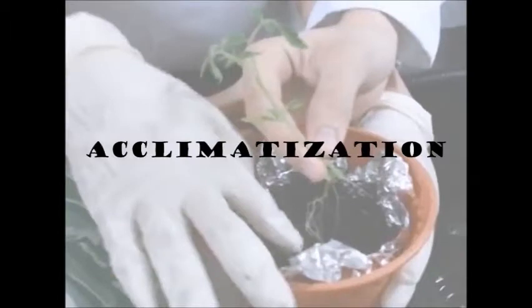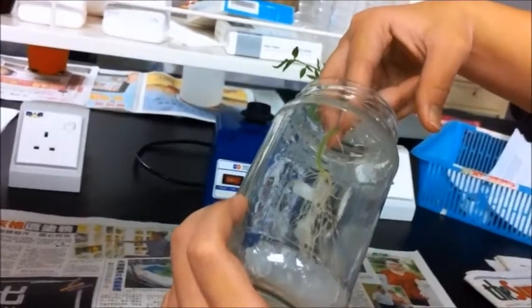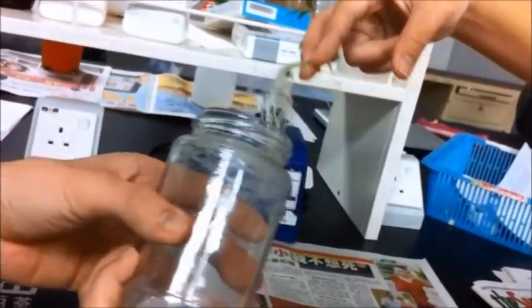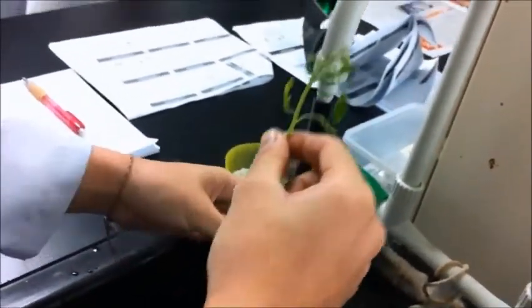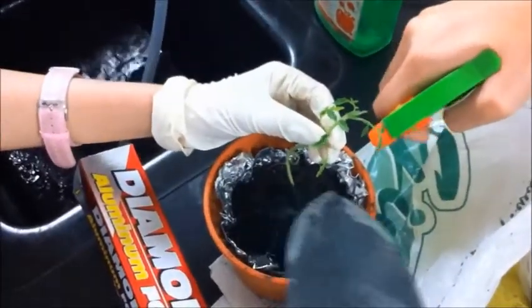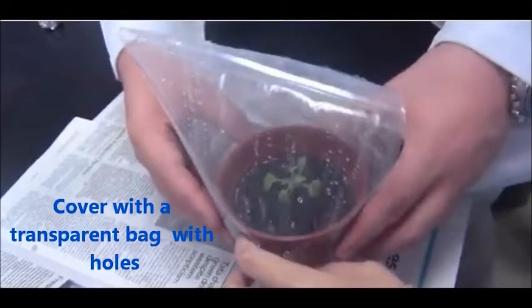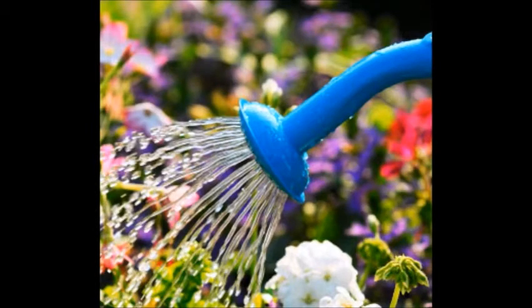The final step in plant tissue culture is the hardening step. Firstly, the plantlet or shoot culture from the flask was removed carefully without injuring the roots. The plantlet obtained was then cleaned and washed with tap water several times. The plantlets were then transferred to a flower pot containing light soil wetted with water and placed in a shaded area. A clear plastic bag with holes and a little water sprayed inside was used to cover the plantlet. Finally, the plant was watered daily.